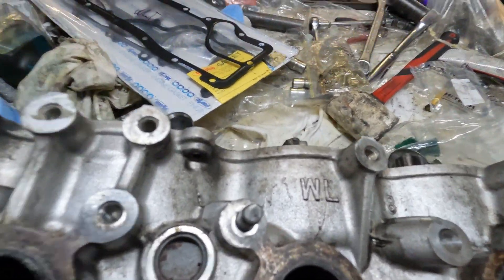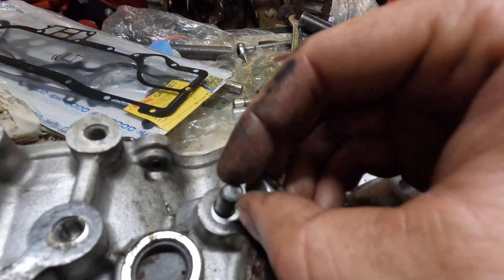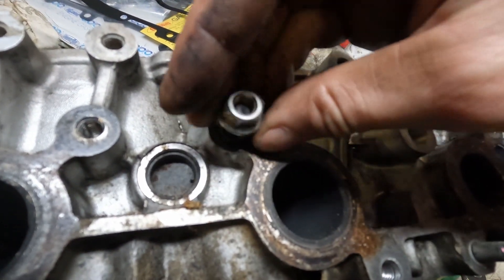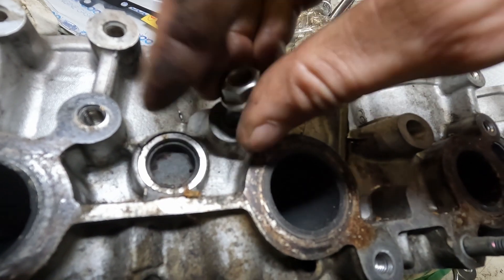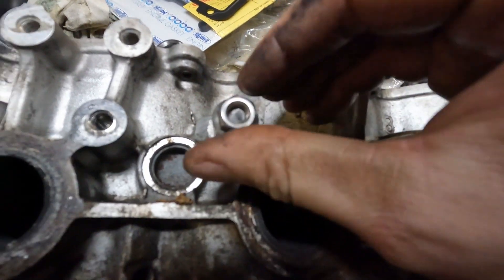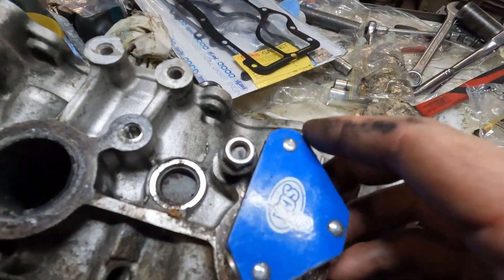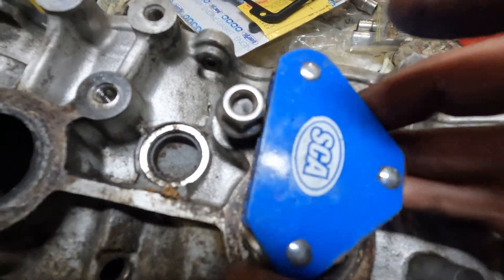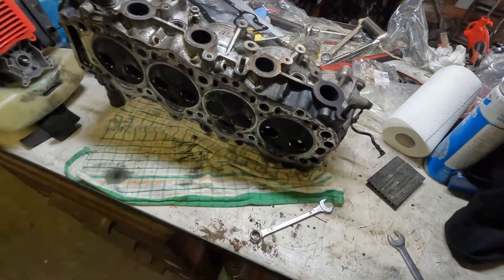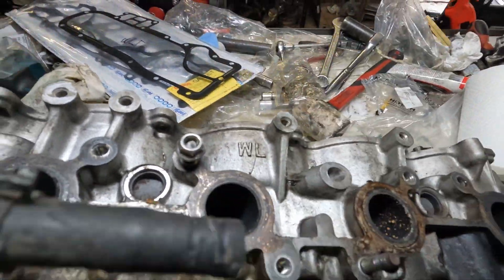So if I'm removing a stuck stud - you can see that one's snapped - I've got just a little tiny bit of thread there. I'm going to try to twist a nut on just to hold it while I weld it. If you couldn't do that, you could also use a magnet to hold it in the centre of the nut while you weld it. Then I'll weld the centre and just unscrew it.